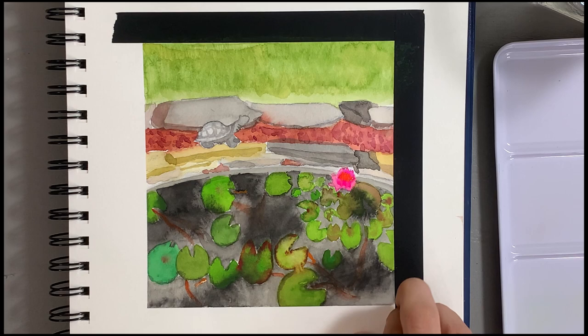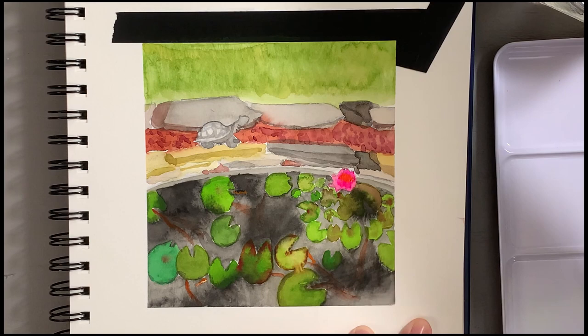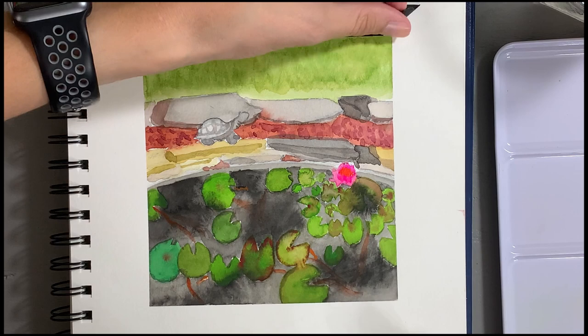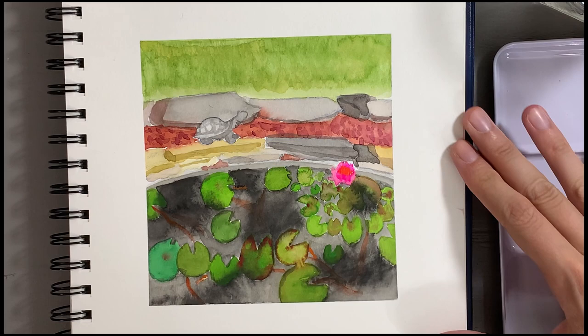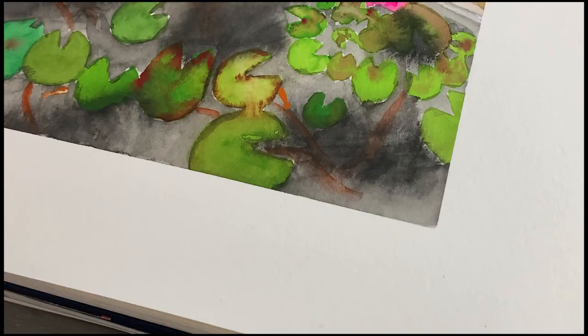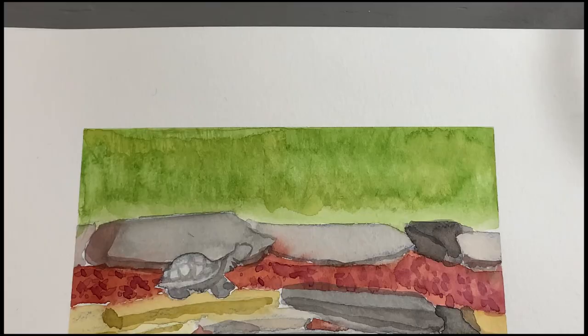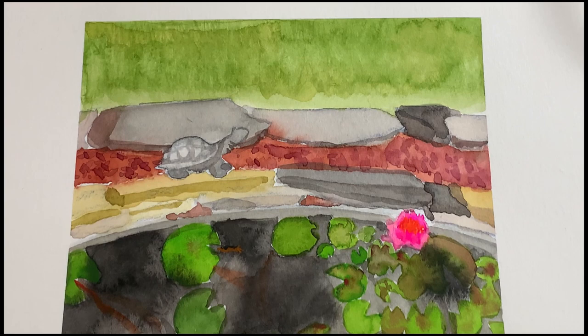Please let me know in the comments what you thought of this video. Please give it a like and subscribe to my channel if you are interested in further watercolor or generalized art videos. I also post booktube videos on my channel, so if you are interested in both, please stick around and subscribe. Let me know what you think about the piece down below, and I hope that you all have a great day wherever you are in the world. Thank you. Bye!